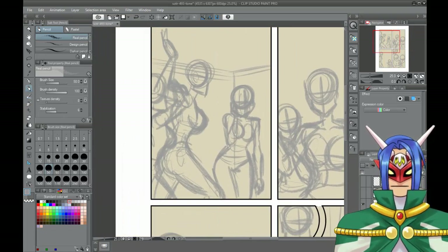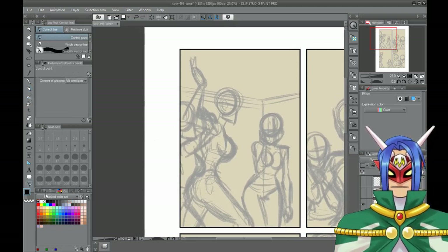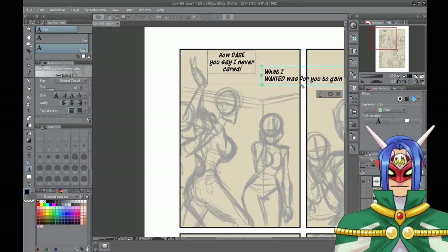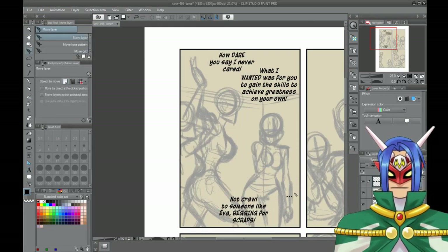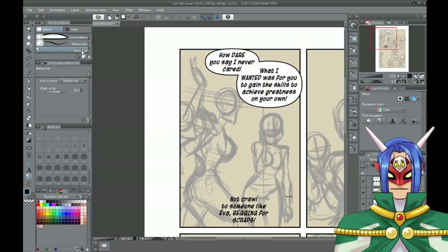Alright, so with that done, usually once I got all the roughs done I'll start doing the dialogue. I would set it so it looks like it's in the centered balloon kind of look. Then I would put in these balloons that are already in Clip Studio Paint — that makes it easier.